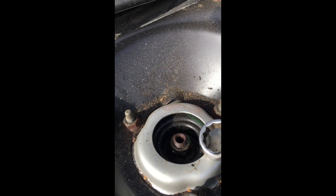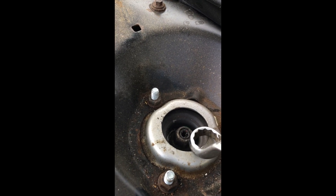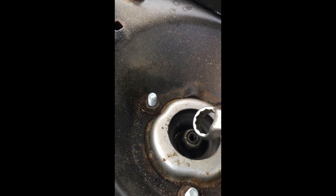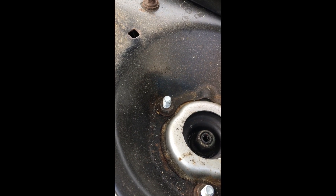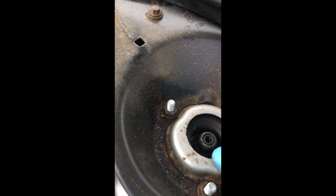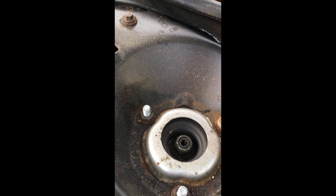If I come over to this side, you see how much the threads come through there, which means this hasn't been tightened up properly, or it's been tightened up and come loose by itself. I've had this many times now where these nuts come loose. So I'm just saying: if you get a really rattly suspension, it's worth checking this top suspension mount nut first before you do anything else.